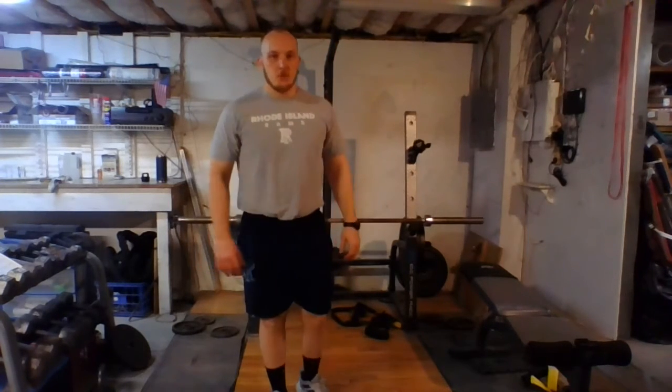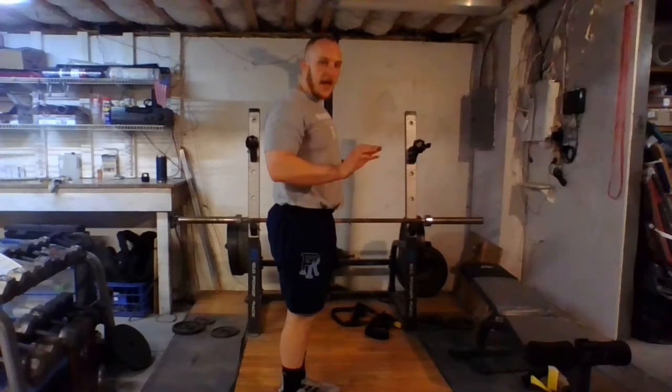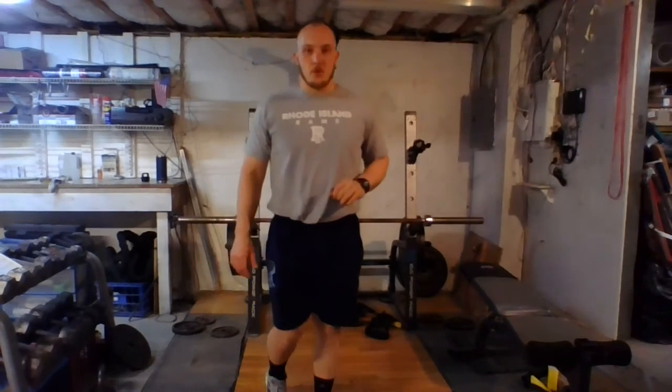After that, three positions, 20 seconds at each one. We're starting with the top quarter of the rep. After 20 seconds we're going to halfway. Final 20 seconds we're going out three quarters, almost all the way down, and then we shake it out. We have to do that two times — two minutes in total. Push it.